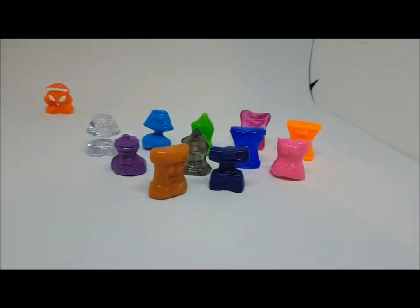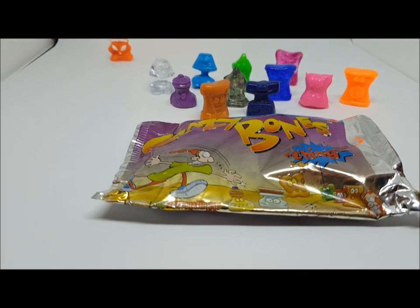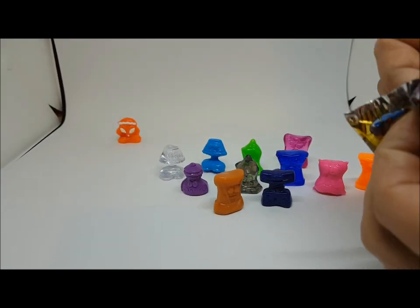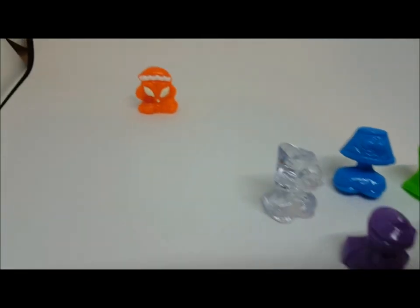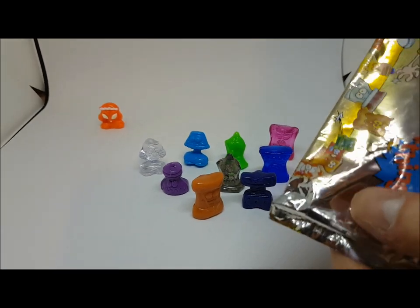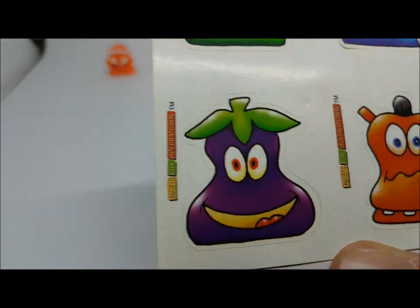That's the third pack — one for three with the aliens. On to pack number four. Opening another international pack. The ones with the choking hazard said international on the stickers inside too, so they're really all international — printed at different times.